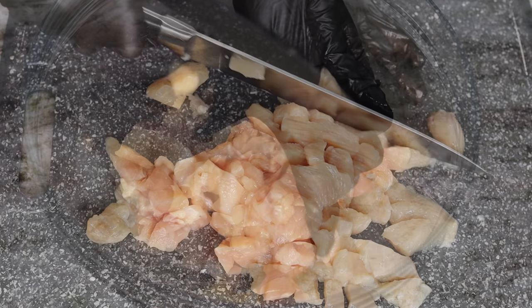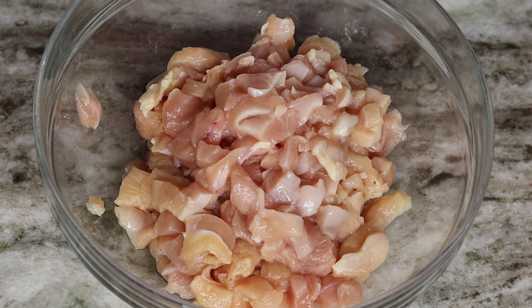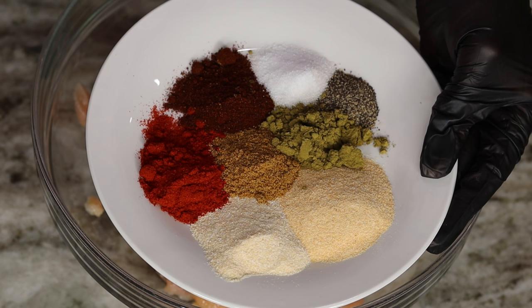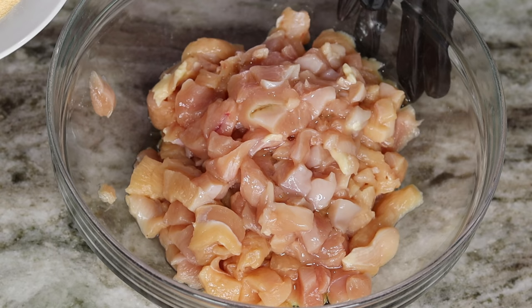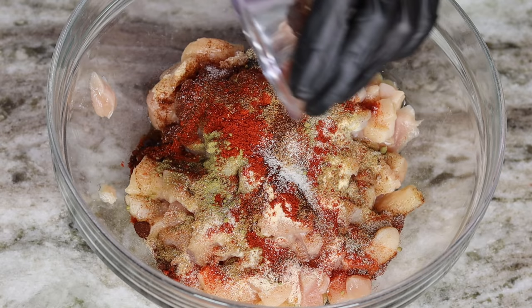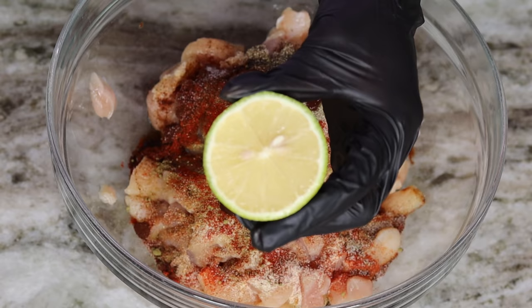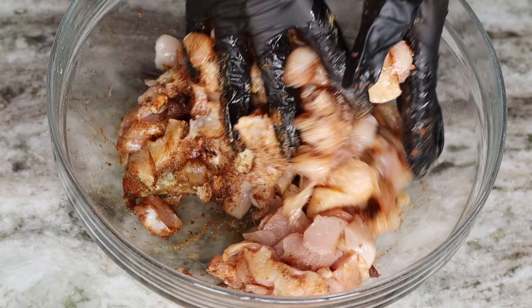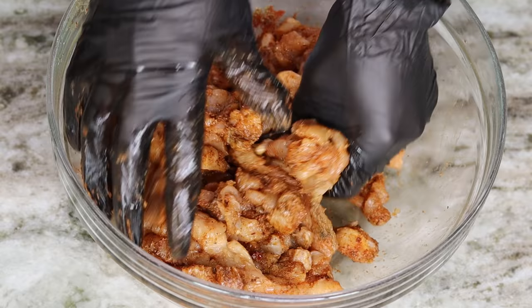Next we are going to season our chicken. I'm going to add a little bit of oil like usual. After that I am going to season with all this goodness — I'm using cumin, oregano, pepper, salt, onion powder, garlic powder, paprika, and chili powder. I'll also be adding some chipotle in adobo sauce and a little bit of lime juice. You got to have that hint of sourness to just balance everything. Now get to work and give this chicken a nice little massage — just work all of that seasoning in so we can have a nicely marinated chicken.